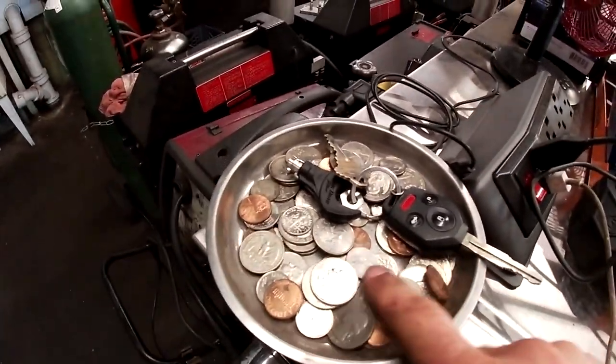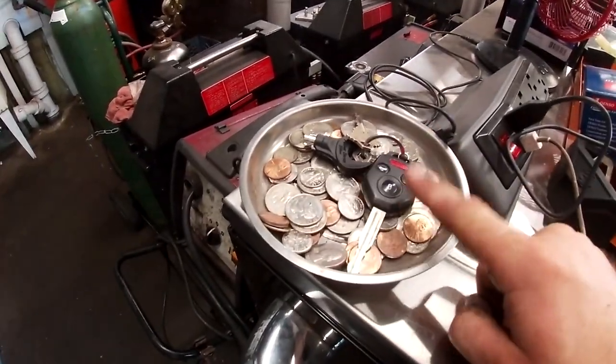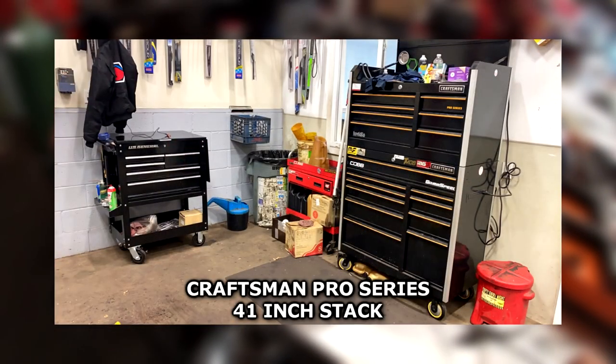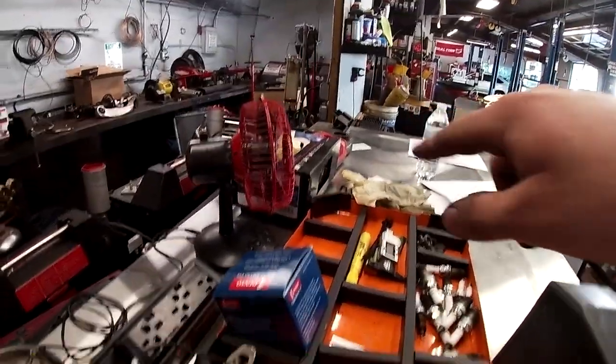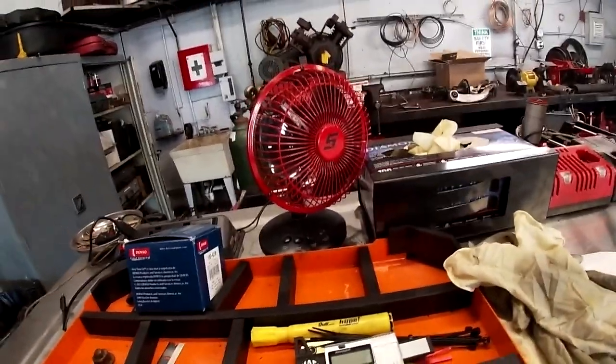In the back I have my keys with a bunch of change and a magnet tray. I always do this because my last toolbox actually locked my keys inside — it was a Craftsman box. It has outlets on both sides, and I have a Snap-on fan with an LED in the middle.